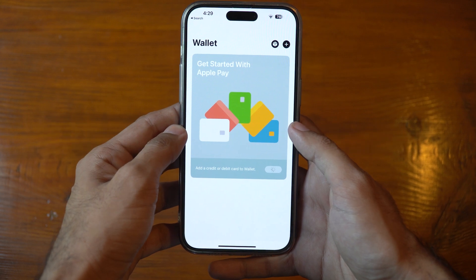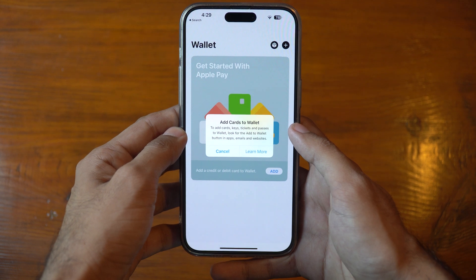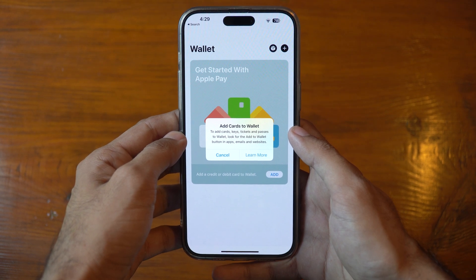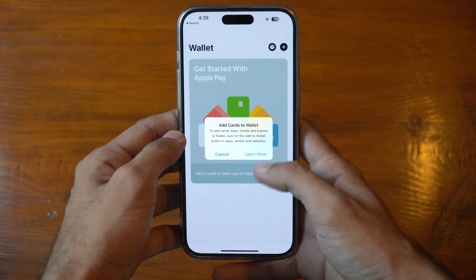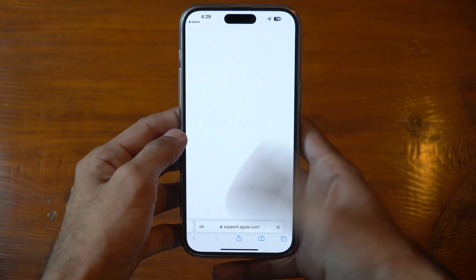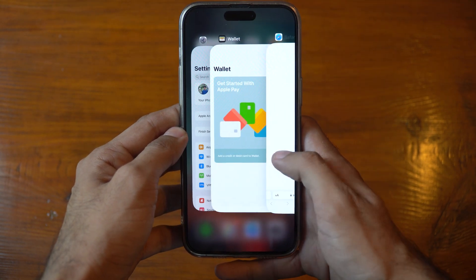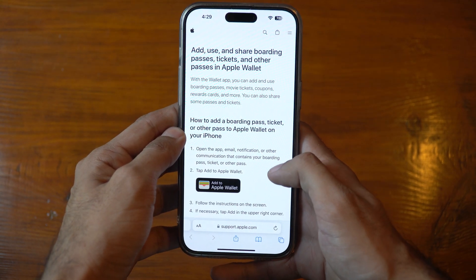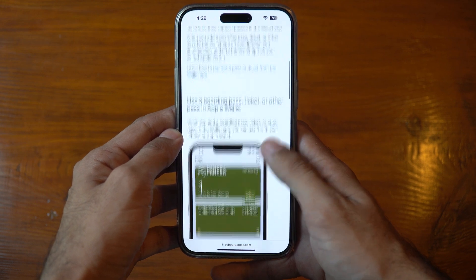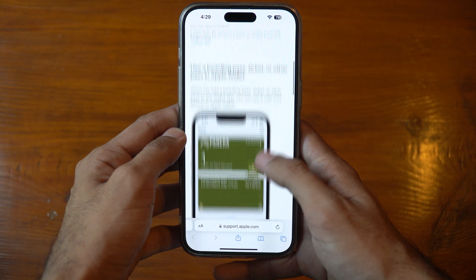Hey everyone, welcome back to our channel. If you're having trouble with Apple Pay not working, or can't add a card to your Apple Wallet, you're in the right place. Today we'll show you how to fix this issue and get your Apple Pay up and running. Apple Pay is a convenient way to make contactless payments using your iPhone or Apple Watch, but sometimes you might face issues while trying to add a new card or use Apple Pay itself.